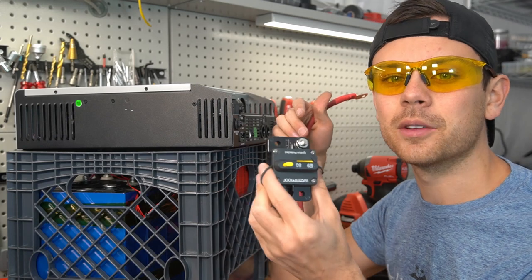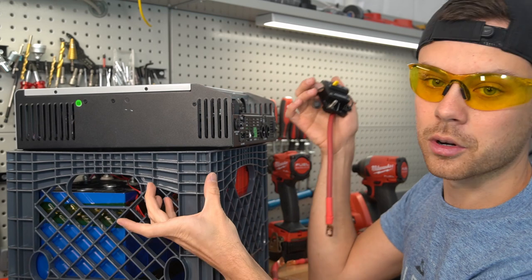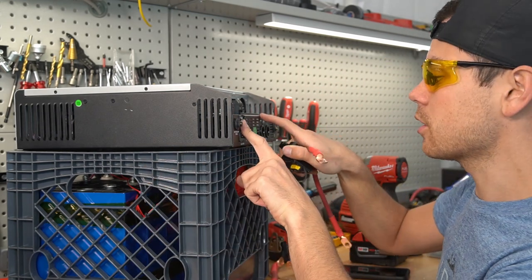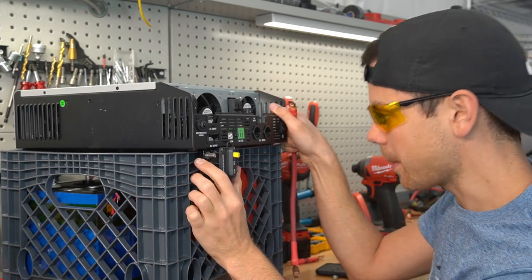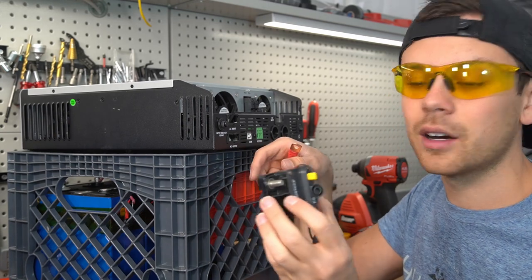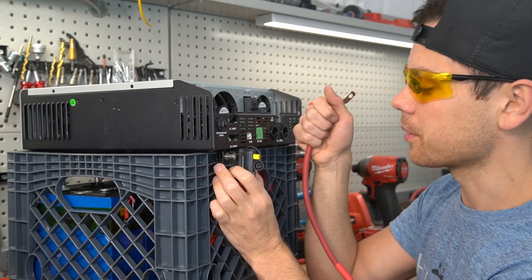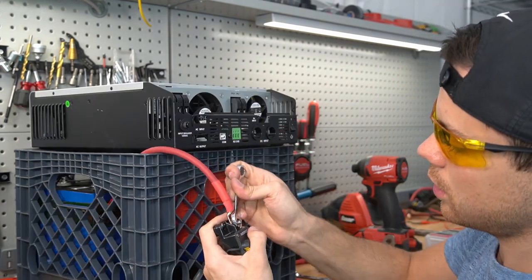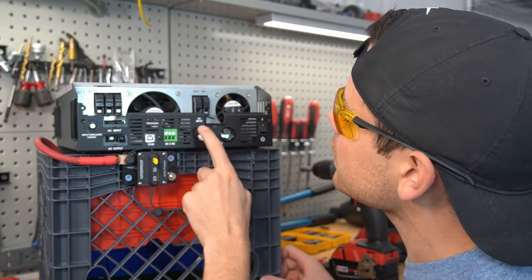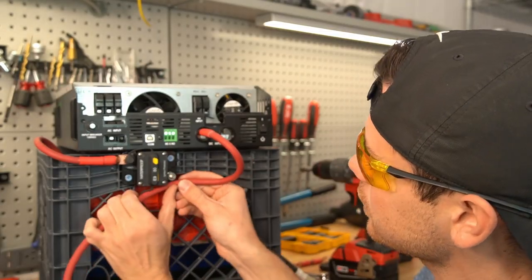I'm having a tough time mounting this circuit breaker — I still want to be able to use the handholds and I do not want anything protruding out on the side. Because we have conductors going in and out of this inverter charger, we're going to have to mount it on the side of the milk crate. Keep in mind these need to be mounted in a solid fashion — you do not want them wiggling off or protruding excessively. You want them protected but able to function properly. Now we need a conductor from here to the positive DC input.